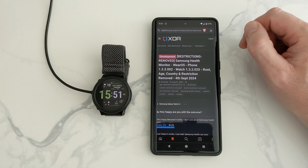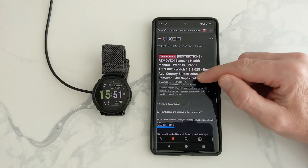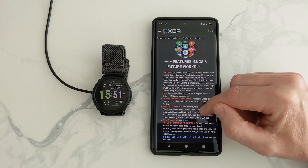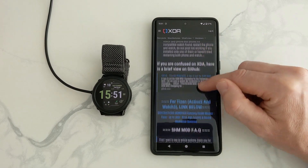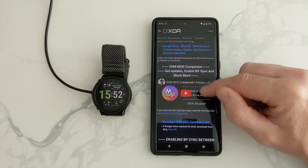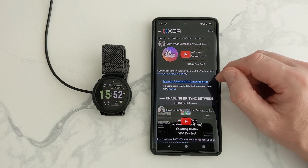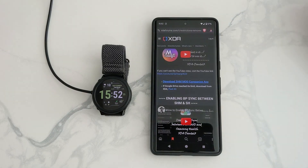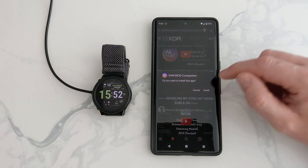Now what we need to do is go to the developer's web page, which is on XDA. I've put a link in the description. So we scroll down the page — it's quite far down — and we're going to see the app that we need to download. It's this one here, so we just click on it to download. Then you click on Package Installer. You might have to wait a little bit, it shouldn't be long. And then we install it.